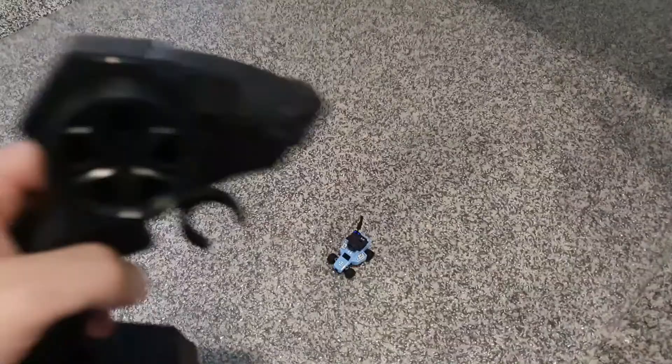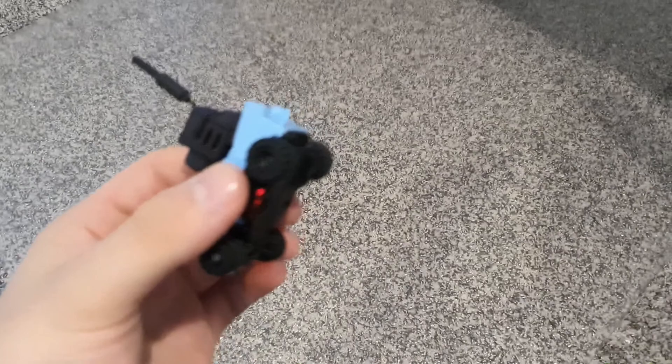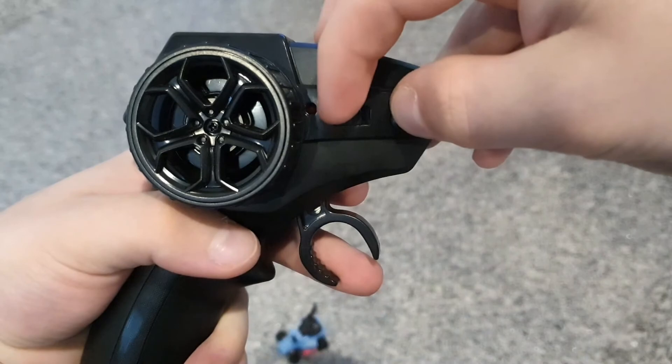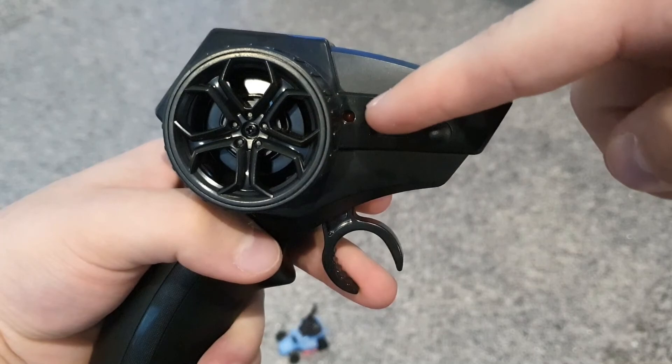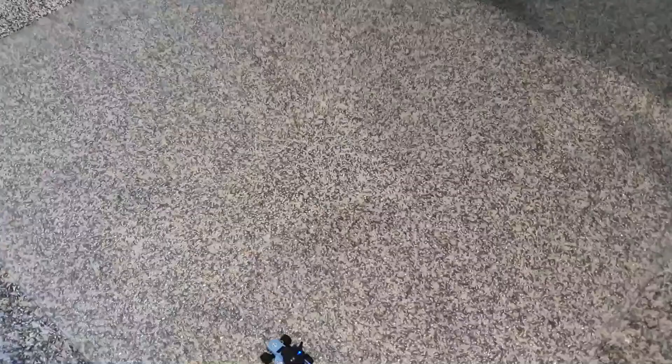When you turn the controller on and it pairs with the car and the light is solid, that means it's in beginner mode — the throttle is limited. To put it into advanced mode: turn it off, hold the button down, turn it on, then let go. If the light is flashing now that means it's in advanced mode and it's even faster. I'm going to drive it in advanced mode so we can go really fast. It does have a very tight turning radius, which is why it will flip over if you're going too fast.